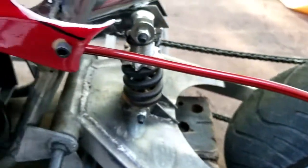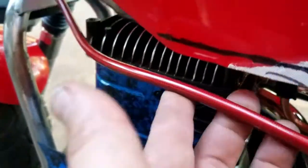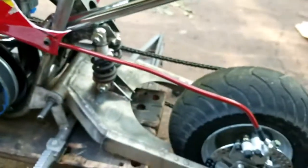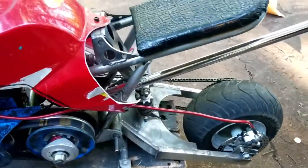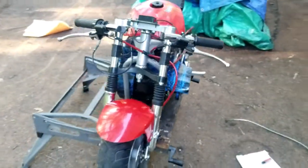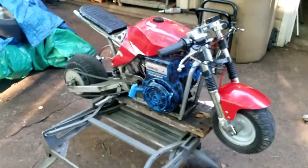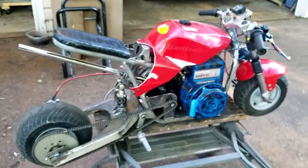Here's my brake line running up — I'm going to have it tucked up under here a little bit, I just haven't got to that point yet, but it will be more hidden. They work extremely well. If you've been following my videos, you'll know this thing is kind of beastly — it's got a built motor in it — so I wanted to make sure I could stop safely, and that's why I upgraded to hydraulic front and rear brakes.